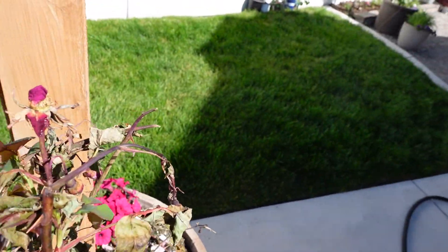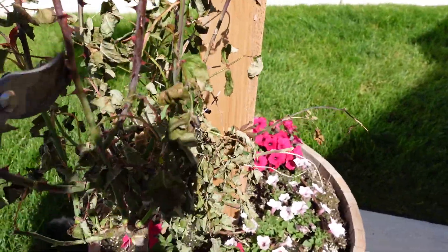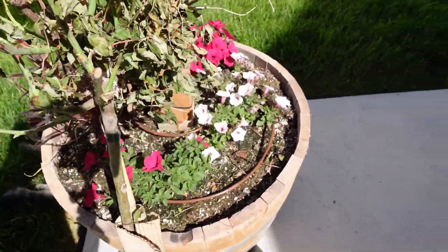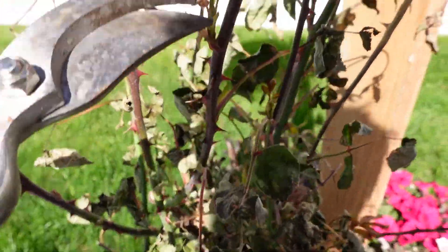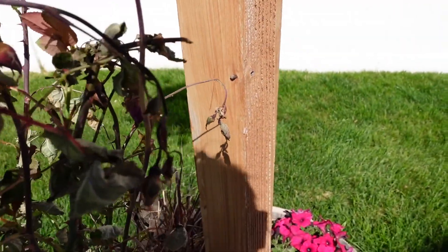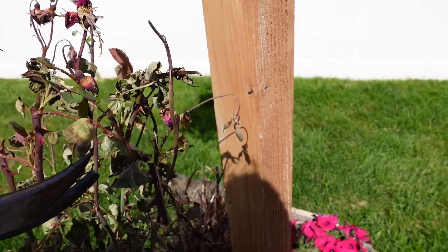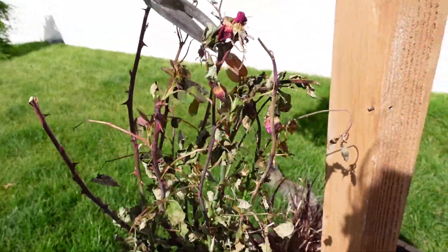Clip that tip off. This might take a while. Okay, so we've got some good growth right there, and some right there, and those leaves are actually looking pretty good, so I'm just gonna clip that off there. Yeah, awesome — I think we might be able to save this.